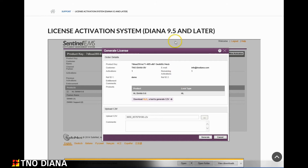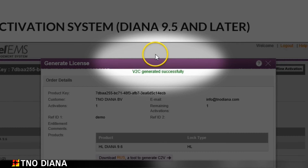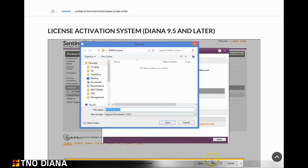The system has now made a V2C file. You can see the message at the top of the page: V2C generated successfully. The V2C file is needed to activate the license on the hardware lock. Now click on download V2C file and again store it somewhere locally on your hard drive.